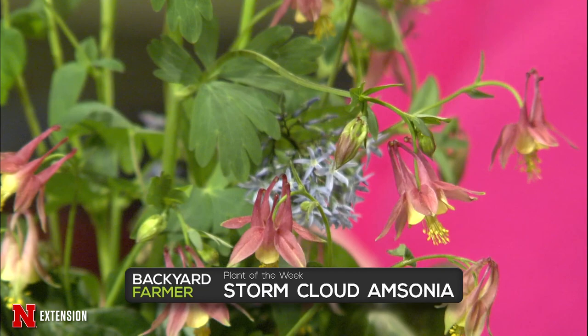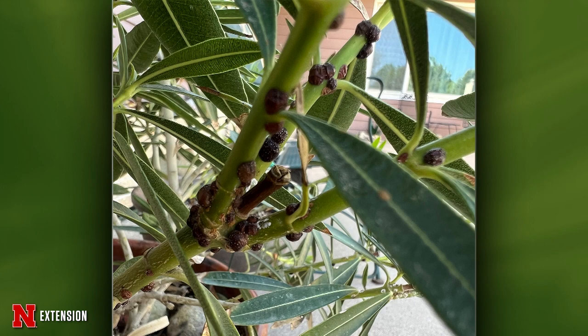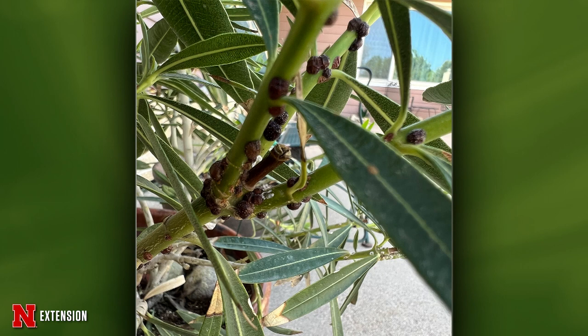Two pictures from an Imperial, Nebraska viewer — she's had this houseplant for three years and recently sees snail-like things all over it. She takes them off but the plant is losing its leaves. You're not taking them off fast enough if they are continually multiplying. An insecticidal soap will work on the crawlers before they get into the hard scale phase. You're going to have to move quickly and wash them off to get on top of it.